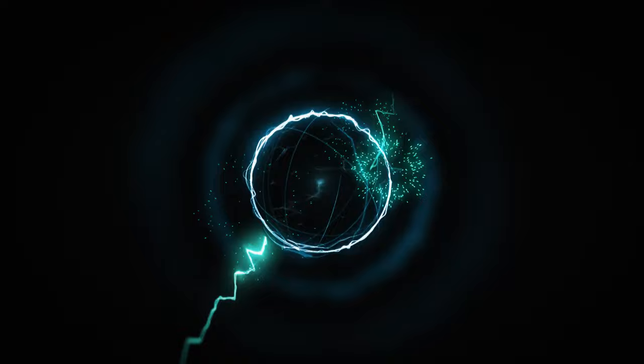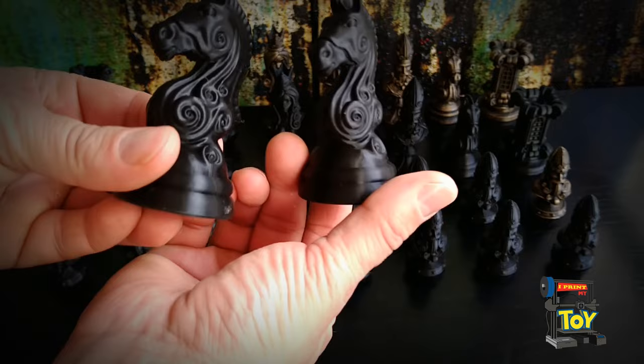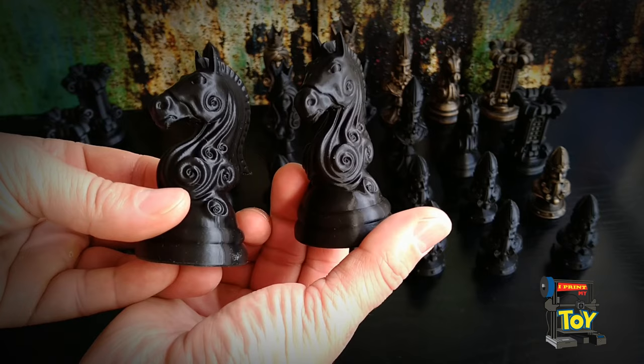I printed my spiral line chess set and I wanted to paint it, but I didn't have a lot of time. So I chose the two fastest painting techniques I know. I wonder how it will turn out.